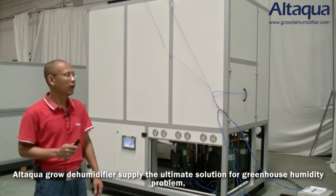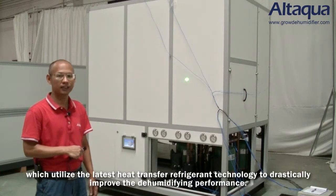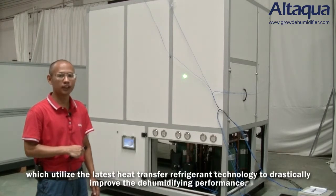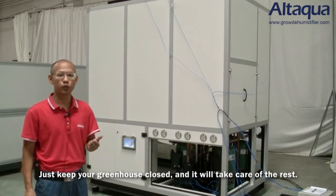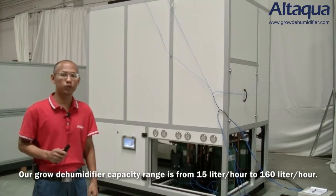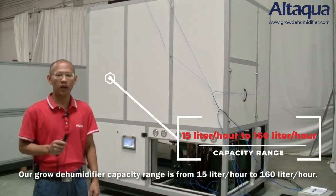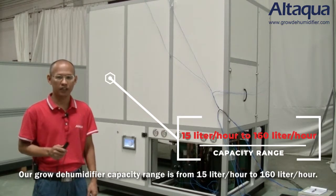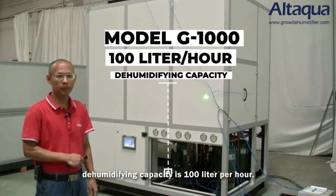The Atagua Glow dehumidifier supplies the ultimate solution for greenhouse humidity problems, utilizing the latest heat transfer refrigerant technology to drastically improve dehumidifying performance. Just keep your greenhouse closed and it will take care of the rest. Our Glow dehumidifier capacity range is from 15 liters per hour to 160 liters per hour. This is the model G1000, which has a dehumidifying capacity of 100 liters per hour.